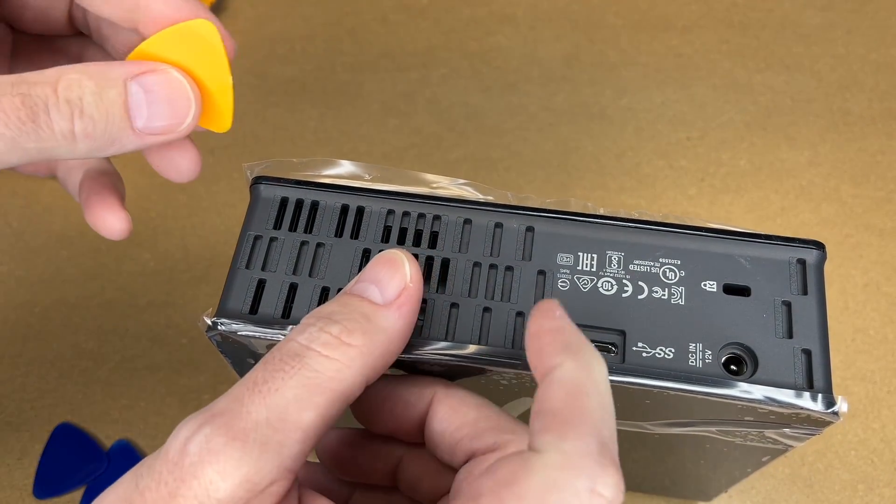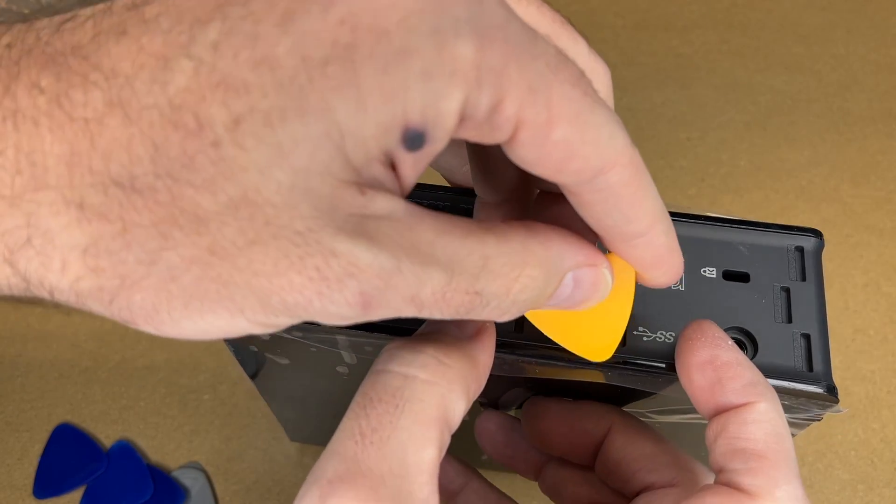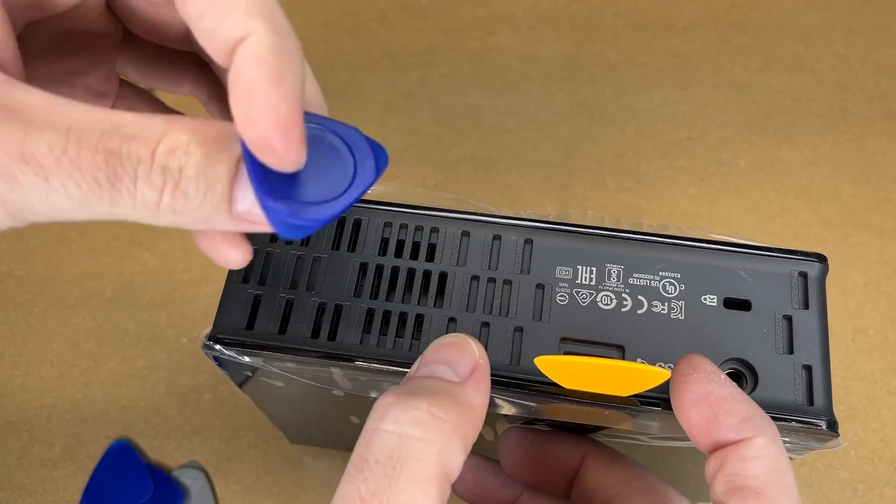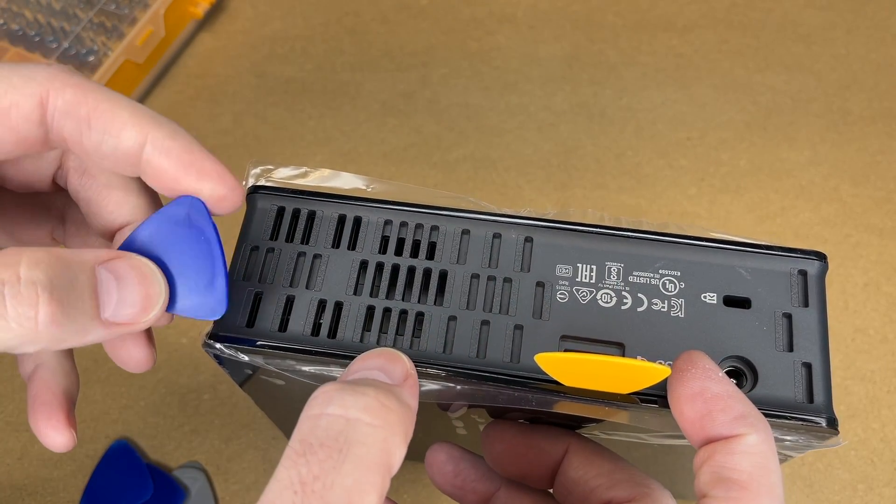This is a little tricky — it doesn't stand up on its own. I'll be taking the pick and putting it in here like so. The thinner picks work better because they're less likely to pop out; these often will pop out.